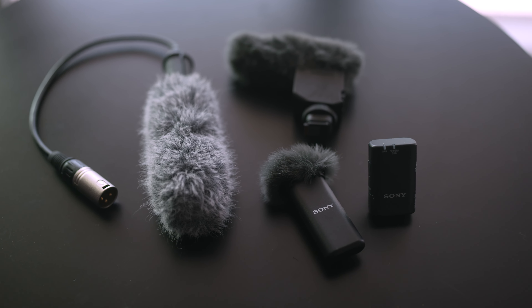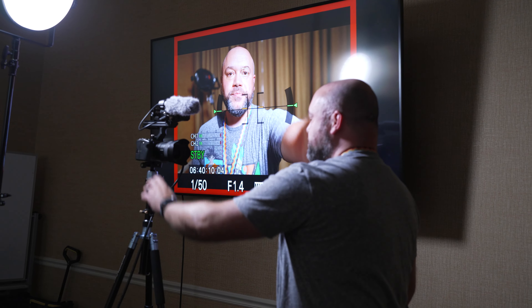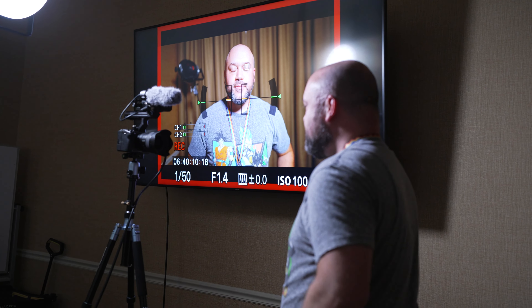Most cameras and smartphones have the ability to take stunning, amazing quality video, but the thing that makes videos borderline unwatchable is when the audio is bad. If you're using a Sony Alpha camera, there are a variety of different microphone options that you can use, but the goal is to make sure that you're using a quality microphone for your projects, that you monitor that audio, and that you do your best to ensure that people can enjoy the visuals along with the audio in your content.